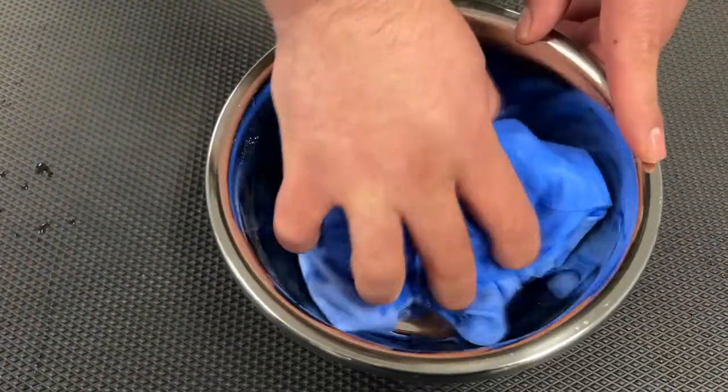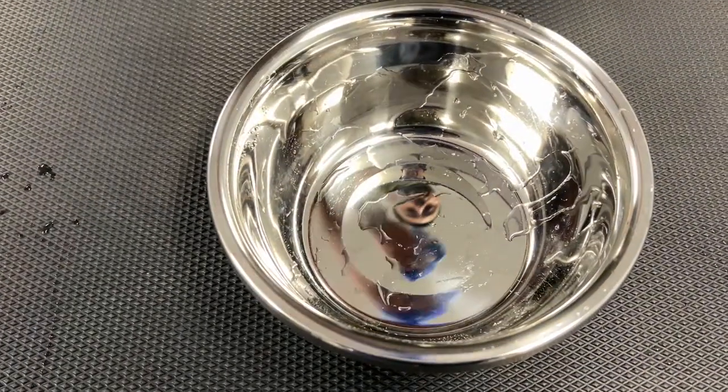These towels have a different texture. Once you try this towel, you will never go back to another towel.